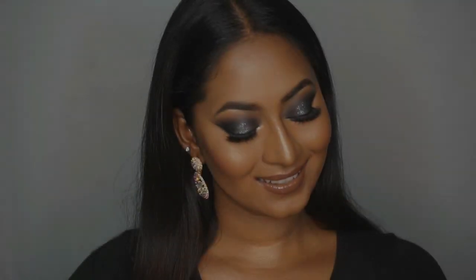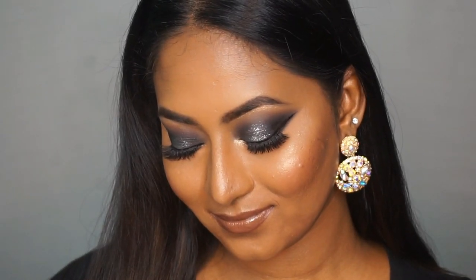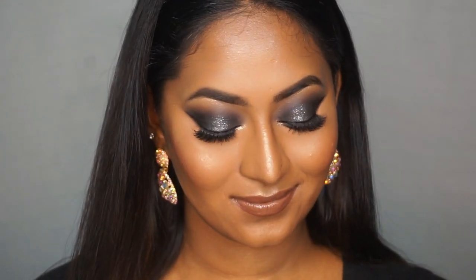Hi guys, welcome back to my channel! Today's video is on this ultra glittery glam New Year's makeup look. If you want to know how I got this super dramatic deep glittery smoky eye look for the New Year's, then please do keep on watching.